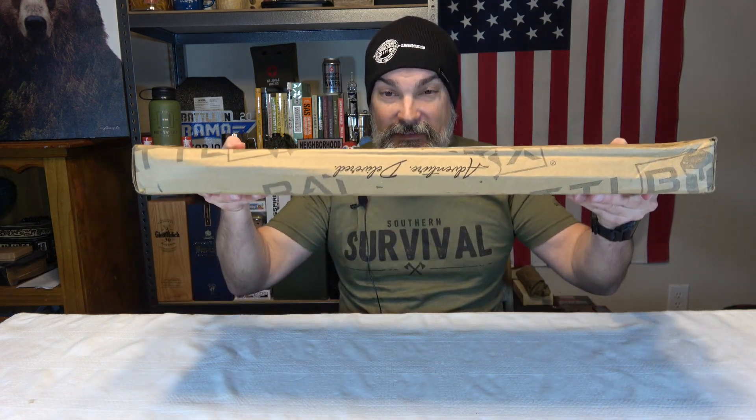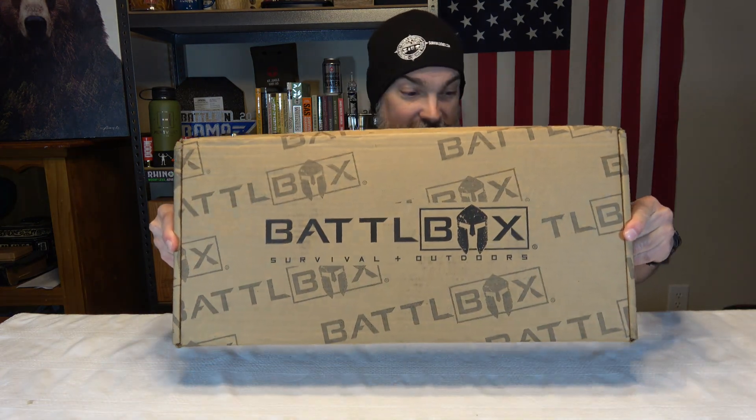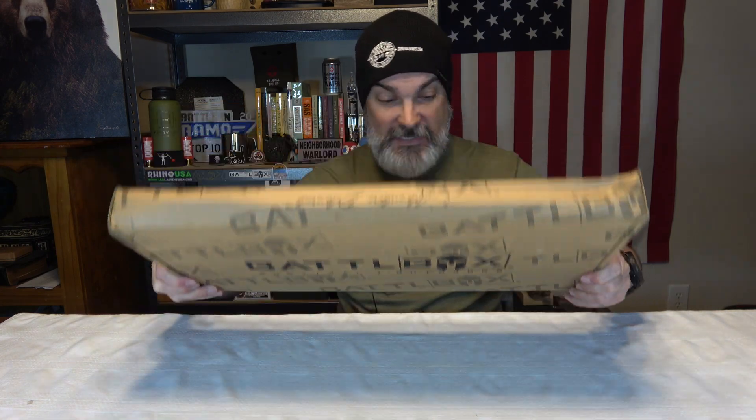So we got us a battle box and as you can tell it's a battle box, but it's definitely been on a diet — it's definitely lost a lot of weight. So we're going to check it out and see what they put in this size of a box. And if you are interested in this service, I will have a link to it in the description box of this video. They have a basic, advanced, pro, and a pro plus that you can subscribe to.